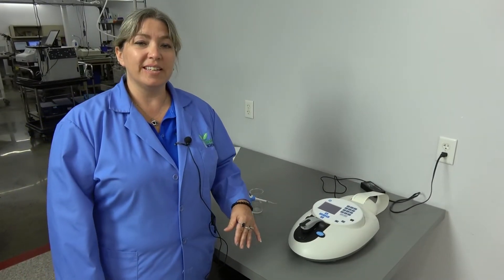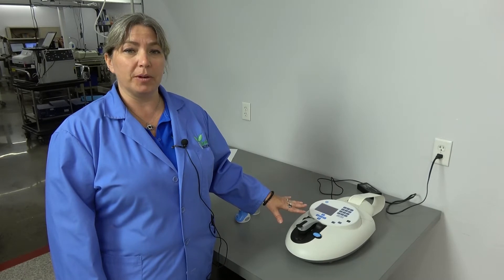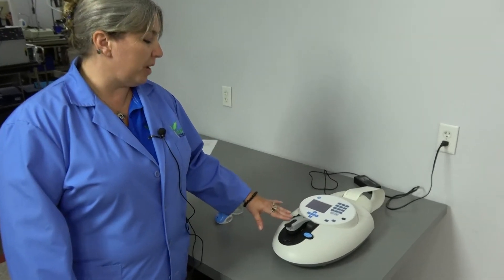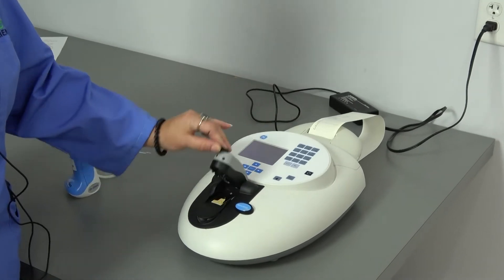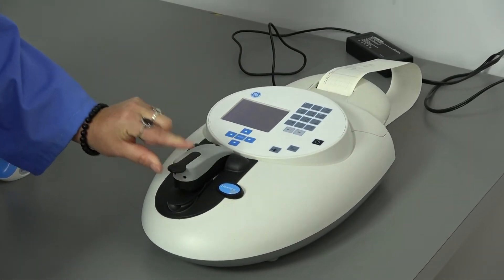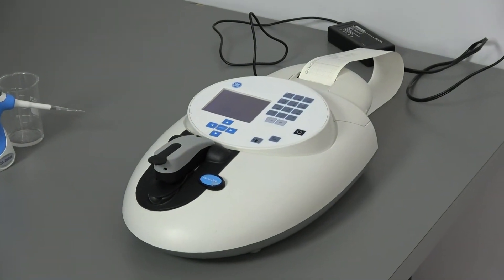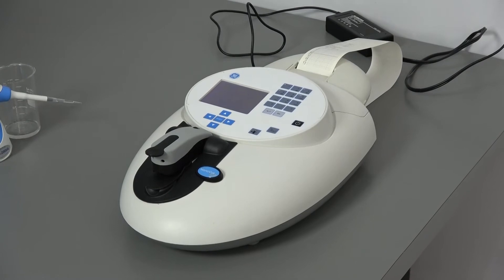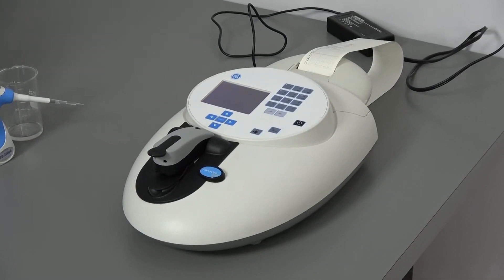Hi, I'm Lori and we're at New Life Scientific taking a look at the NanoView Plus spectrophotometer. This is a UV-VIS spectrophotometer made by GE. It uses extremely small quantities of sample, and would be used for quick and accurate quantitation of nucleic acid, protein samples, and those types of things.